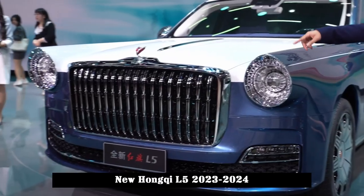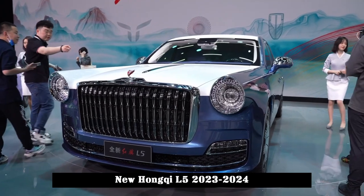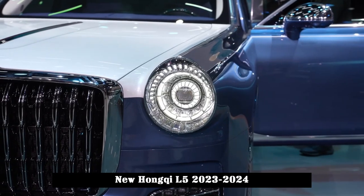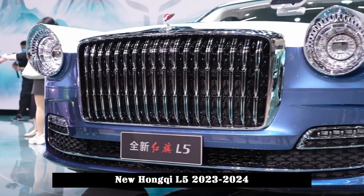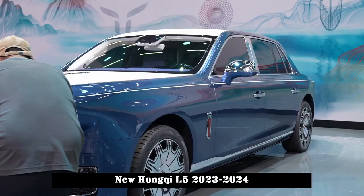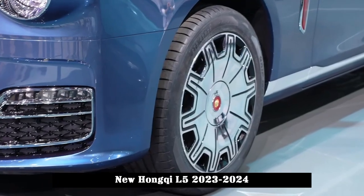The new car also uses a two-tone body, but its two-tone treatment is relatively restrained. Only the front hood, roof, and tailgate use another color paint, unlike the Maybach S-Class where the color divides above the waist line, making the contrast on the car side more obvious.